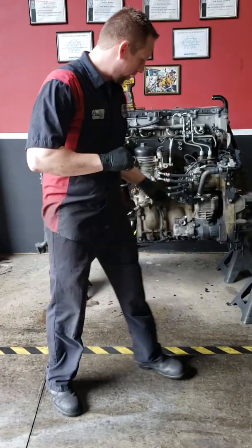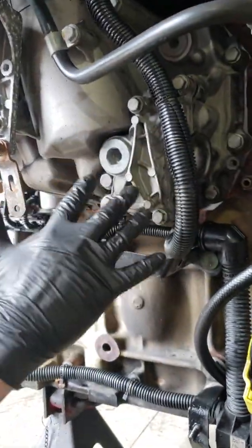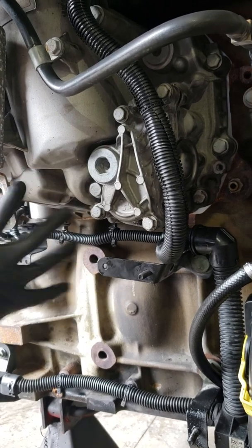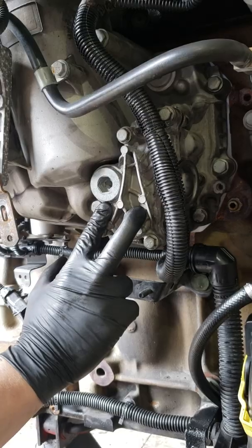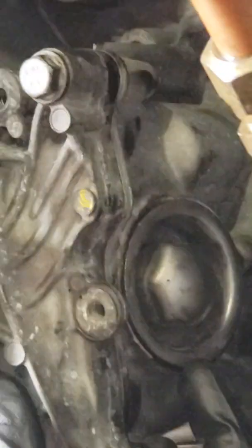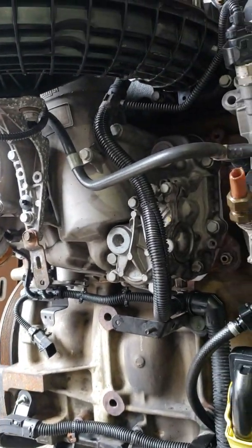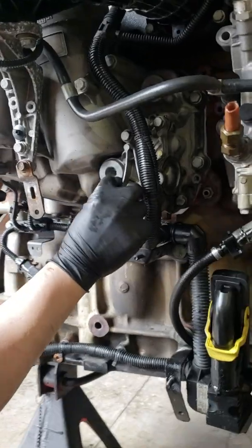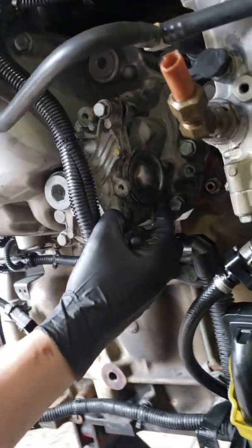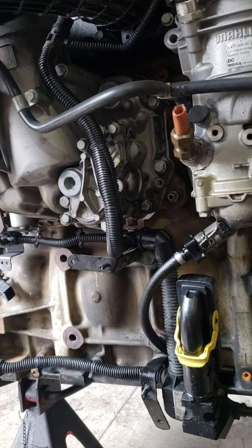I had a customer call me today pointing to this area here, wanting to know what was leaking. There's three things that leak in this area: your oil thermostat cover, your screw plug O-ring, and your entire oil cooler module gasket. I'm not going to recommend somebody trying to do an oil cooler module gasket on their truck, but your oil thermostat and your screw plug O-ring are two very easy oil leaks you can fix in your driveway.